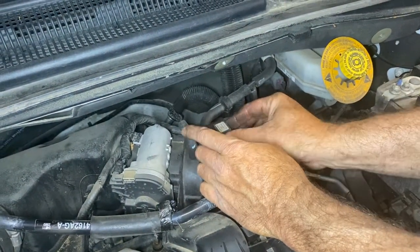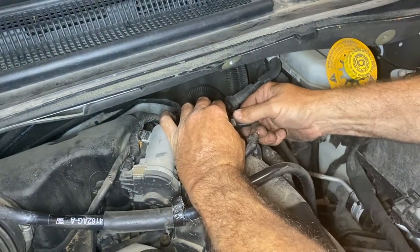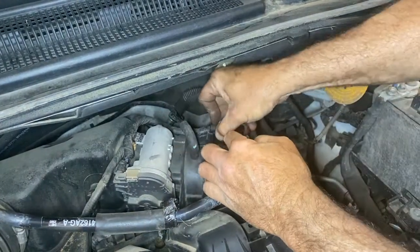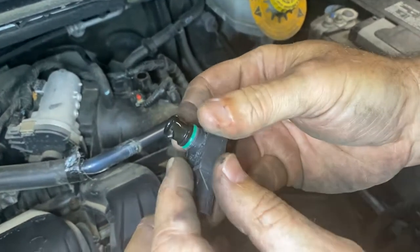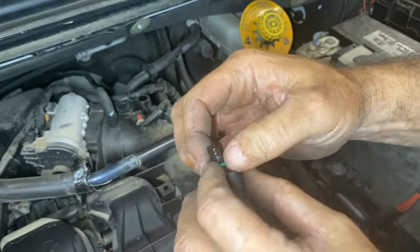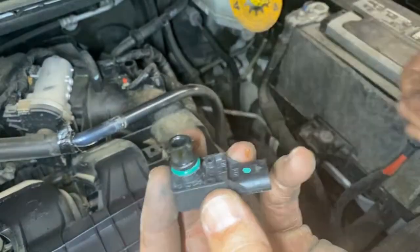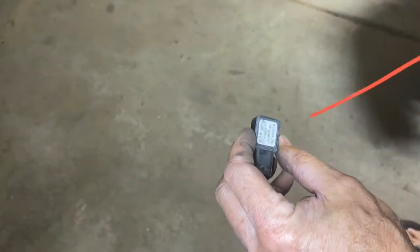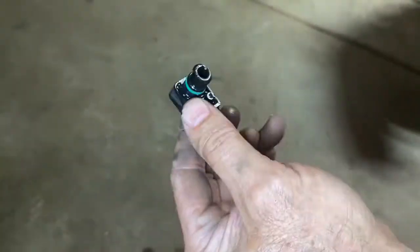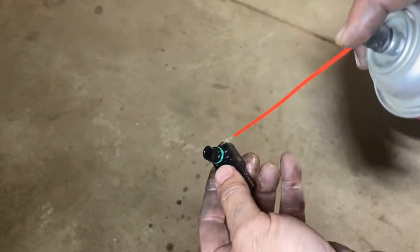You can actually clean these too. Turn it and wiggle it right out. This has an O-ring on it, so make sure when you put it back in — whether you cleaned it or it's a new one — that the O-ring is in place. These are the part numbers on it if you want to replace it. With a P0106, I'm actually going to clean it first to see if that helps, just in case it was plugged up.